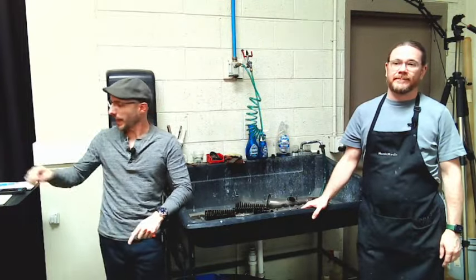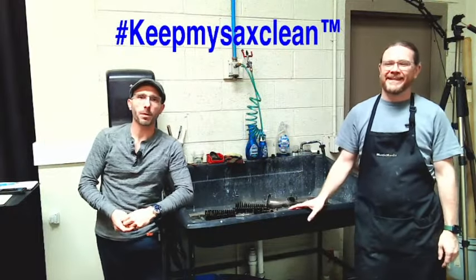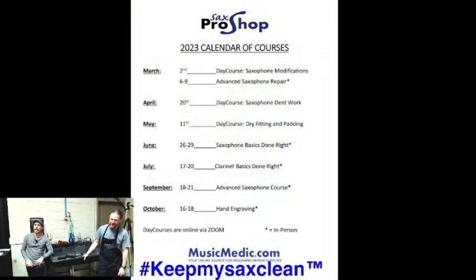This is the first step. I do have a hashtag for you: keep my sax clean. Make sure you put that in the comments below — that's going to give you a chance to win 50% off any of the courses we have coming up in 2023. This course on June 26th is the basics — Basics for Saxophone Done Right — and that's going to give you a chance to be here in our shop, use this sink, and take your saxophone apart.